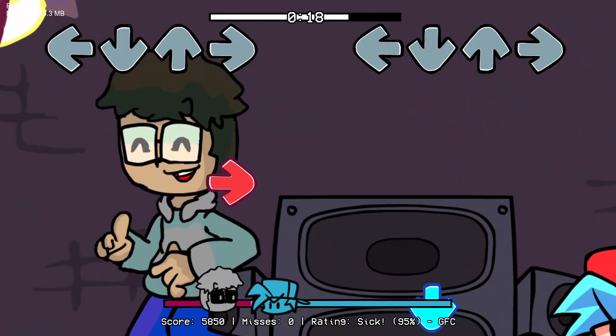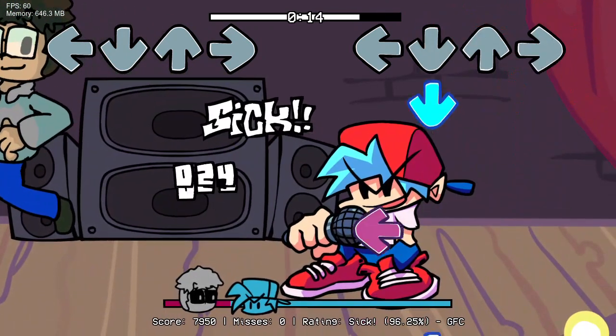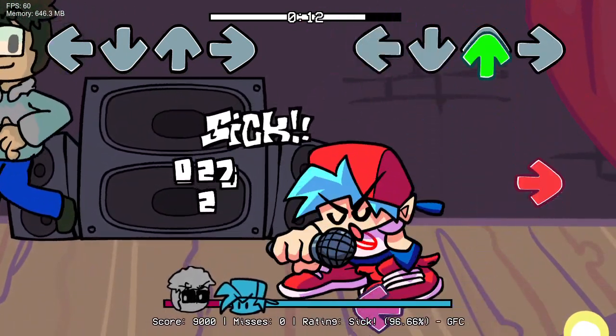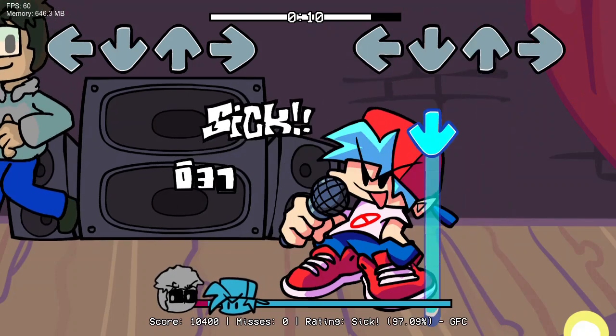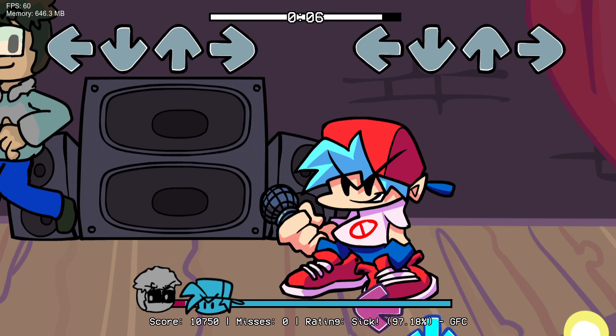Down, up, right, up, right. Great job! Now you're ready to go. Enjoy!